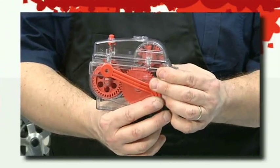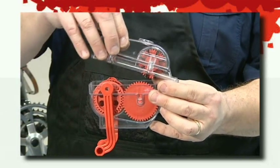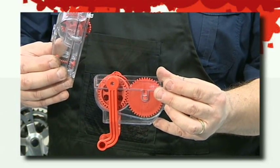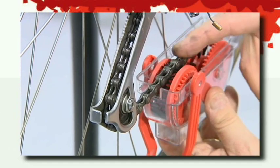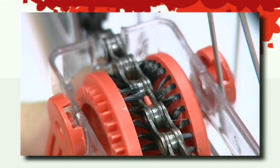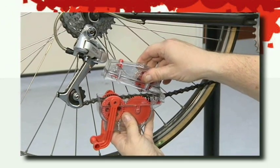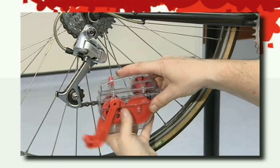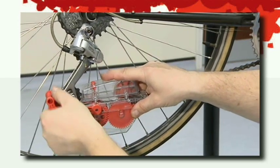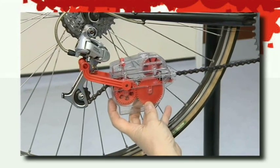To use the Dirt Wash Chain De-Greaser machine, take the lid off by rotating the arms which lock into place. Place the bottom half under the chain and lift it up so that the chain interlinks with the cogs of the chain cleaning machine. Place the top of the machine back on and then secure it by rotating the arms backwards to anchor behind the derailleur. It's now ready to use.